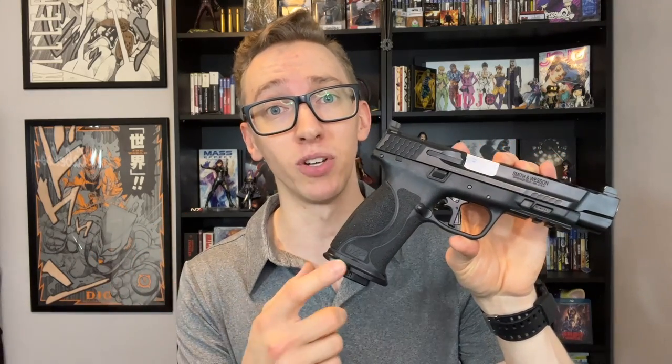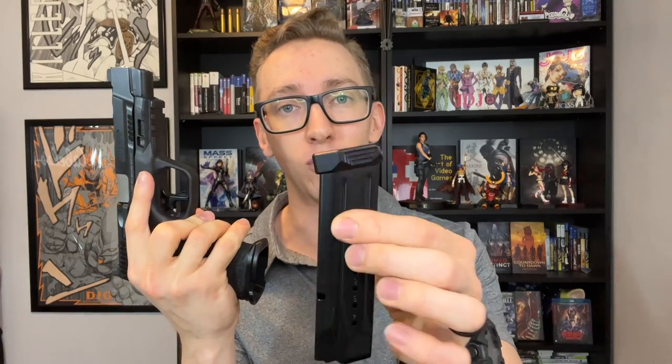I also just want to say, as far as another upgrade goes — Floyd's Custom Magwell. Huge fan. If you have an M&P, whether you're carrying it or for competition, check out Floyd's Custom. The only thing is if you get the Floyd's Custom Magwell or any magwell for that matter, you need to get Floyd's Custom base plates as well, because the factory base plates will not work in the magwell. So just be aware that can get kind of pricey when you get the magwell and then need a base plate for every single magazine that you have.